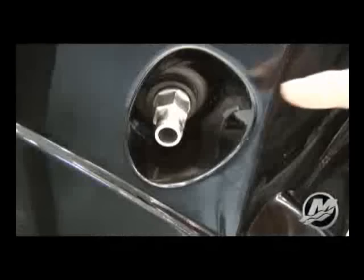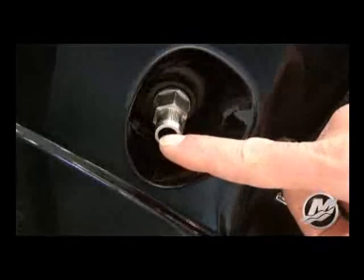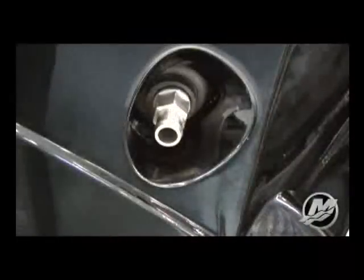With the engine in a tilted position, check the oil drain fitting located on the starboard side for any internal blockage or debris that may restrict the oil flow as you drain the sump.